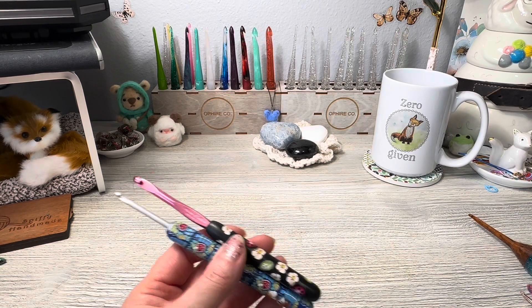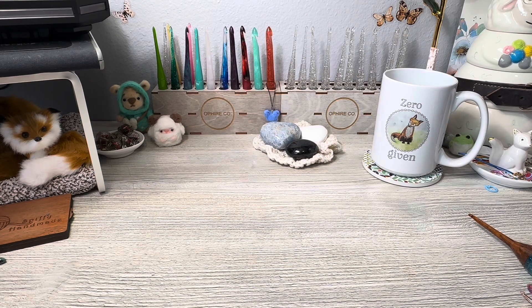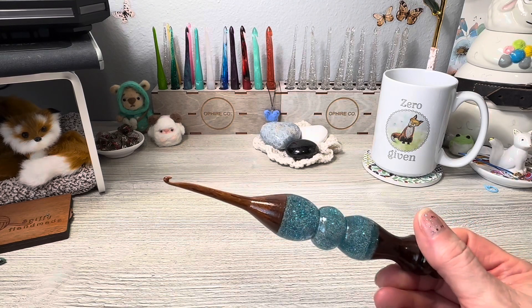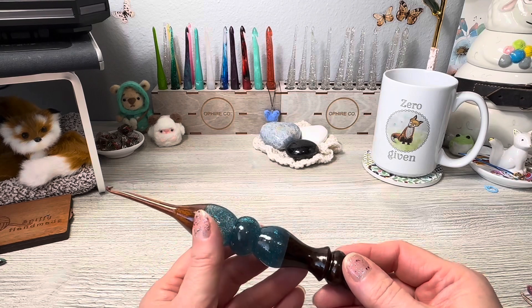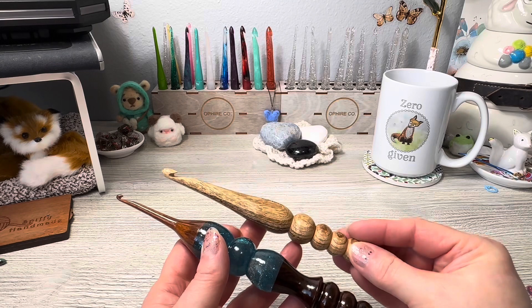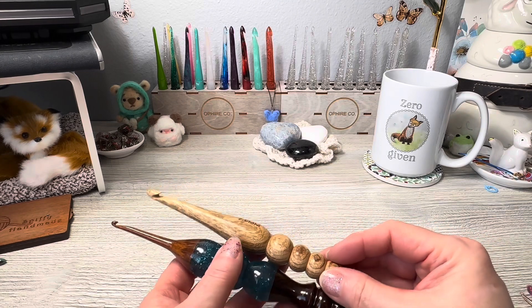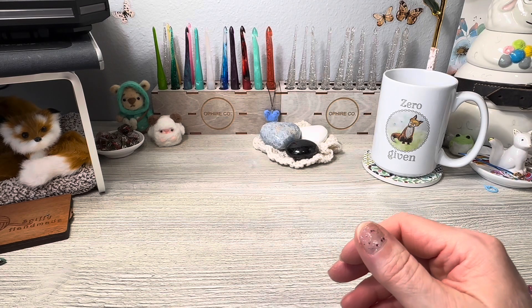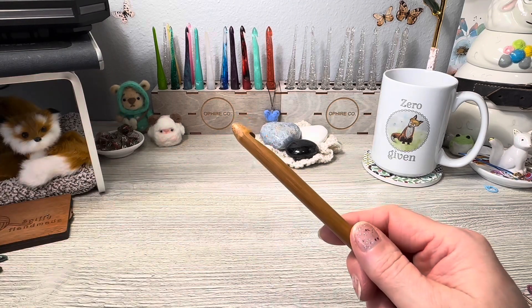Then we move into wood hooks. Wood hooks come in all shapes and sizes and they're also featured on Etsy for handmade or hand-styled hooks. This is one I got on Etsy — it has a resin center in it. And this one is ergonomic as well and handmade. Then there's the other kind you'll see, made of bamboo and other woods.